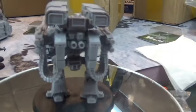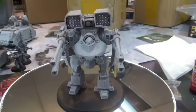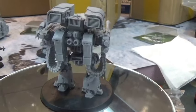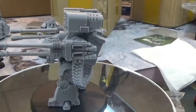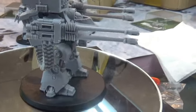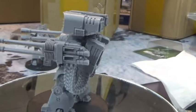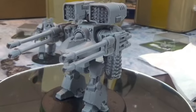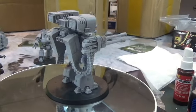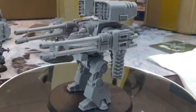Next up is a Deredeo — I think that's how you pronounce it. It's another heavy support. I have the autocannon-type guns on it and either aegis missiles or I can shoot different things. There are also twin-linked heavy bolters on there — you can put flamers on there too, but in my opinion his job is to stand back and shoot, so I want him to have the heavy bolters to stay at range.